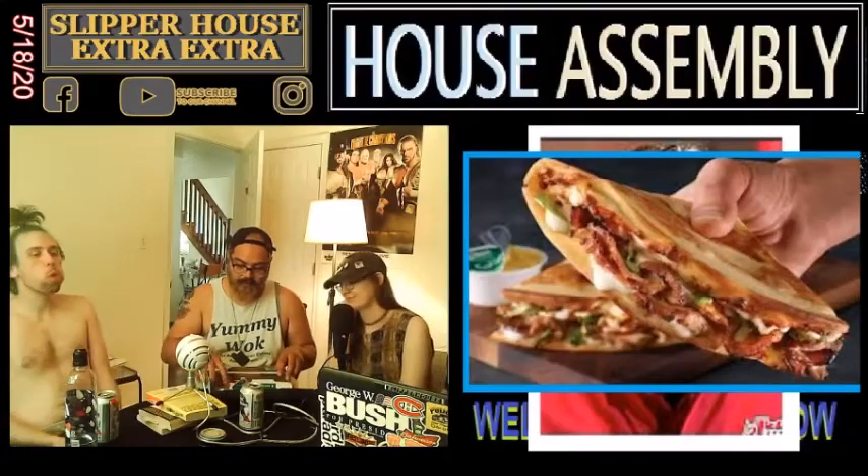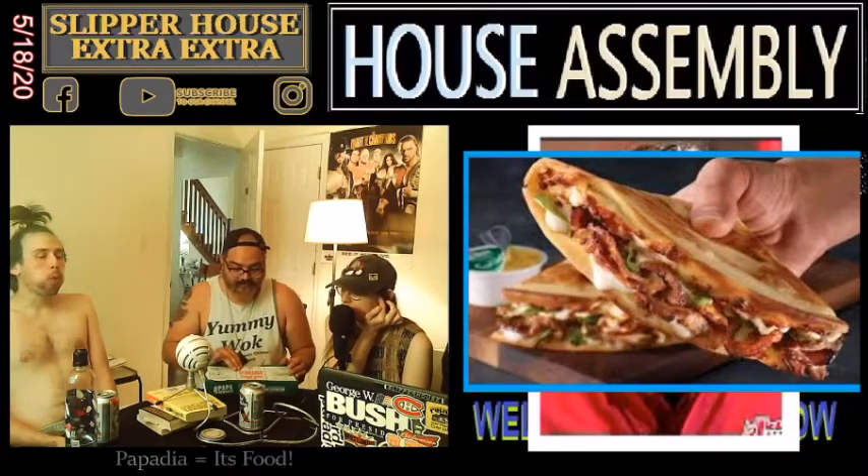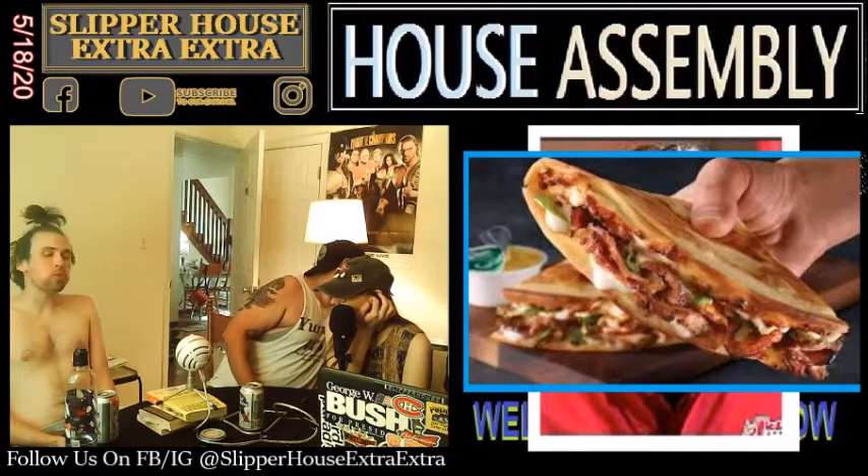Rest in peace Jerry Stiller. Yeah, rest in peace man. These Papadillas were great — they were good. Thank you Johnny Umami for bringing them over. This is brought to you by Johnny and Nut somehow just showed up and got in on this. But I was gonna ask you guys about one more thing.